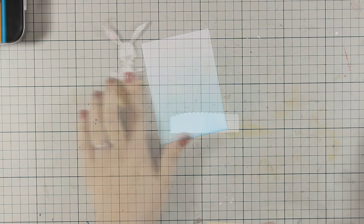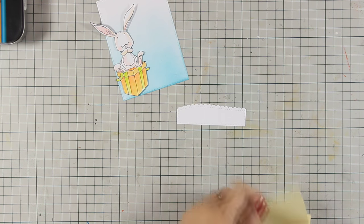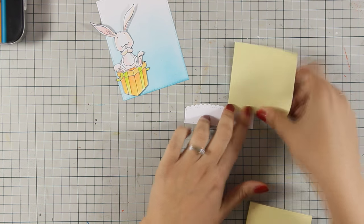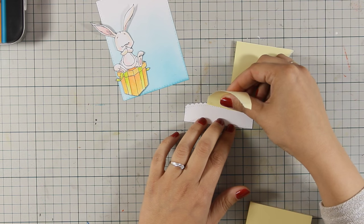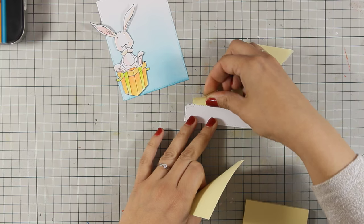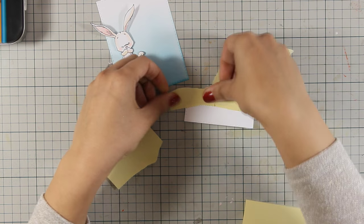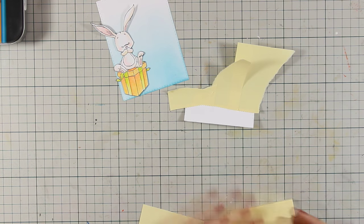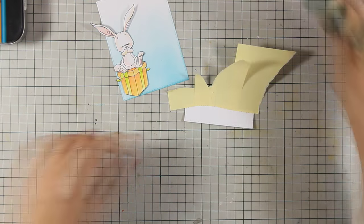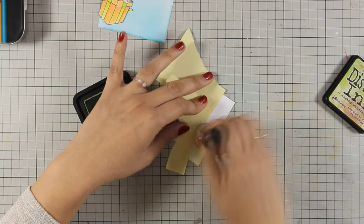For the grass I am going to use my blending tool again and apply Shabby Shutters, but this time I wanted to keep those scalloped edges free of ink, because this is going to give a nice contrast between the green and the blue, and it's going to make my card look even cuter. To cover up my scalloped edge I have been super frugal — I'm just using pieces from a Post-it note pad so I can use my mini blending tool to apply my ink without touching those edges.